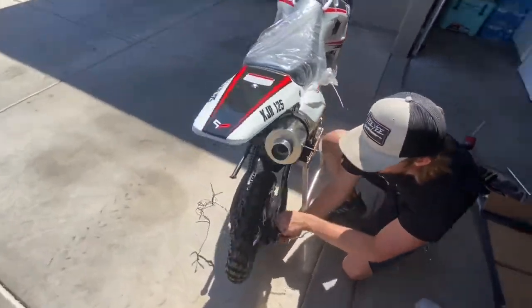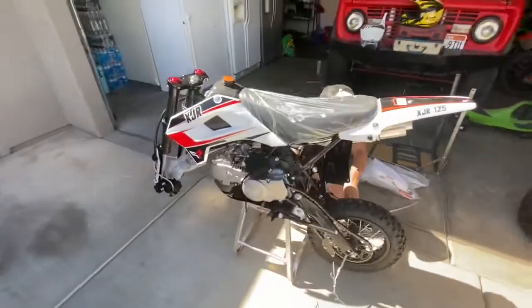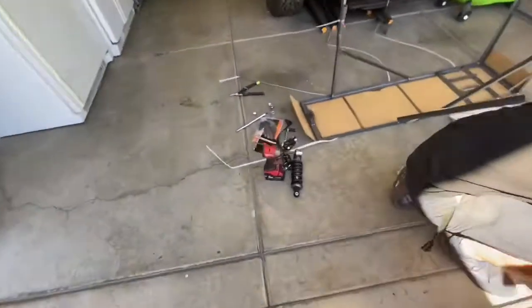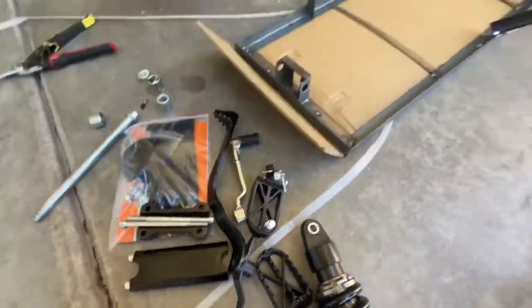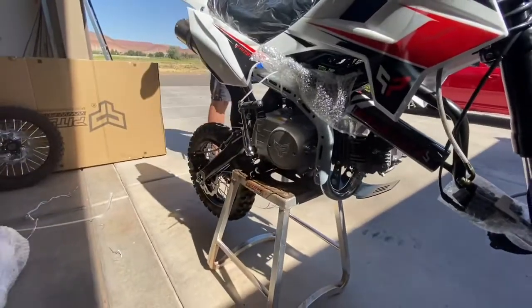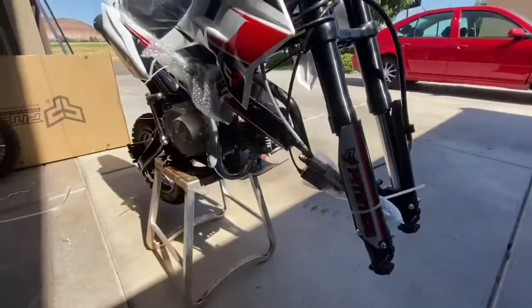All right, out of the box — way bigger than we thought. We've got to put the shock on, got to put all this stuff on. Bars are still dangling here. Quite a bit of assembly, but that's okay, we'll get it done.